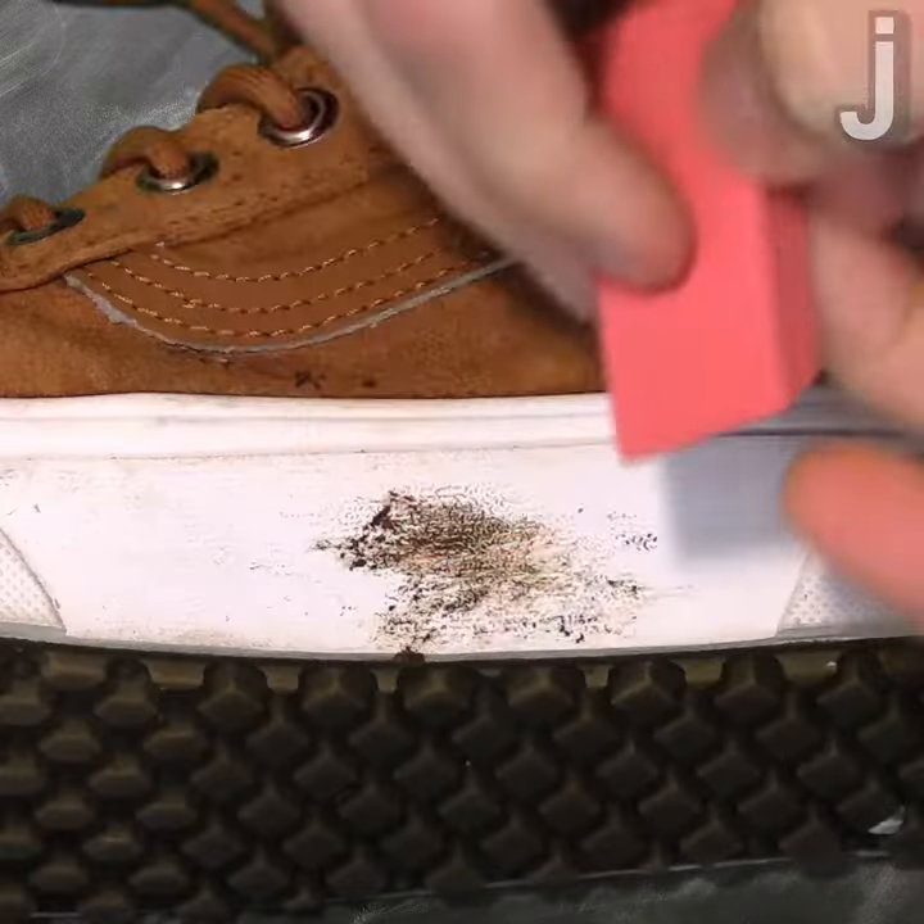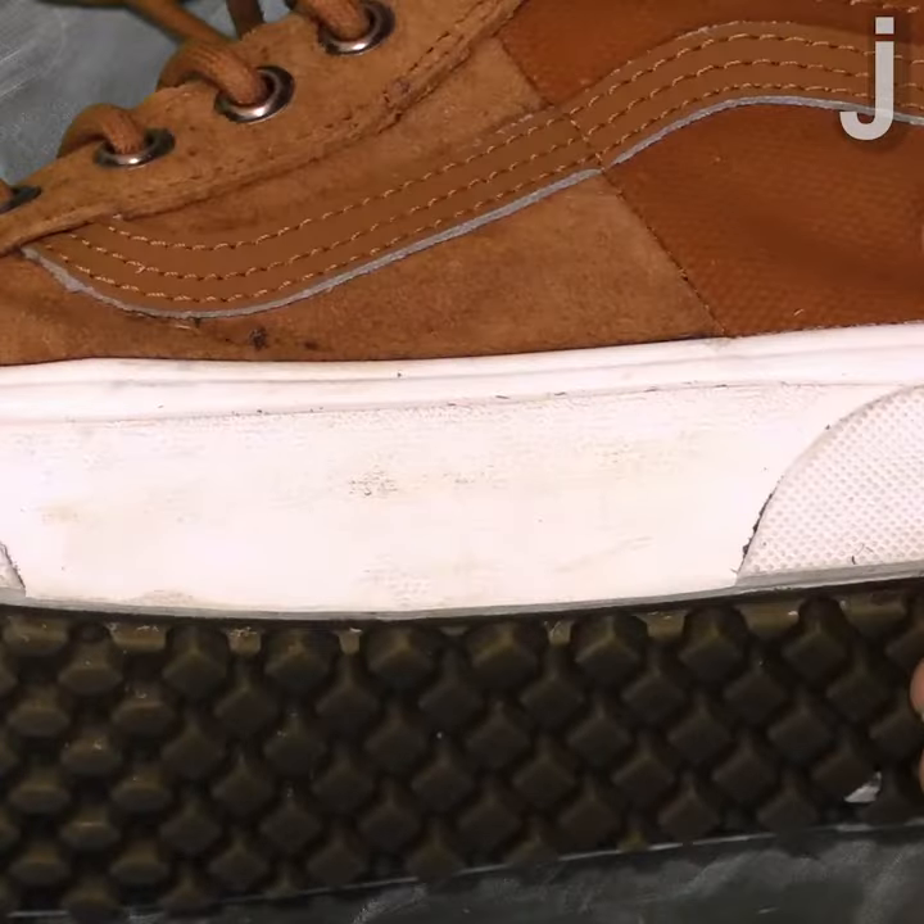It's the same idea for shoes. When you rub a pencil eraser against materials like leather or suede, the friction again creates heat that makes the rubber in the eraser sticky enough for dirt and scuff marks to get stuck to it.